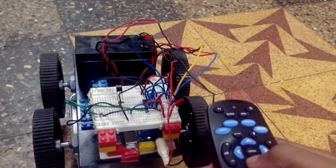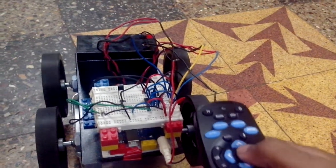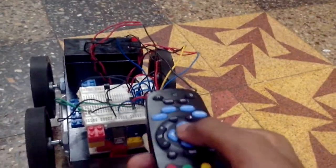When I press the reverse button, all the motors run in the reverse direction. And the middle button to make these stop.